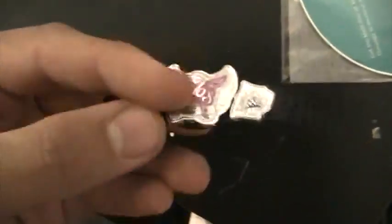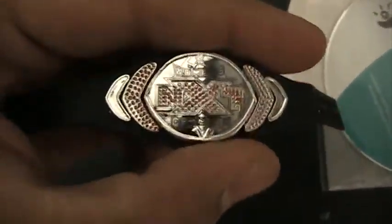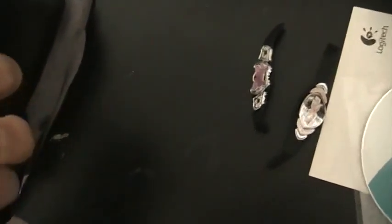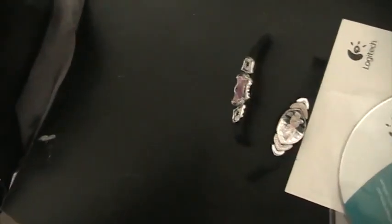Let's go on to the accessories first. We got the Divas title right here — the belt nobody wants. You got the NXT Women's title right here, which is such an awesome belt. Can't wait to use that for our M.G.W.